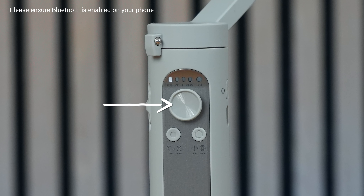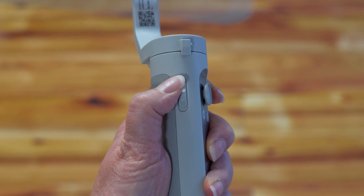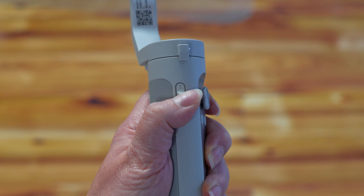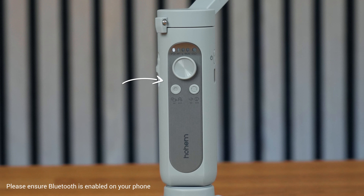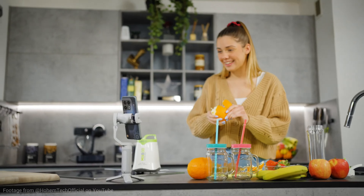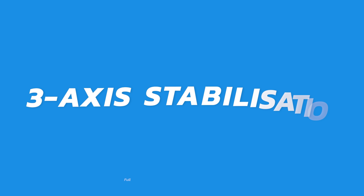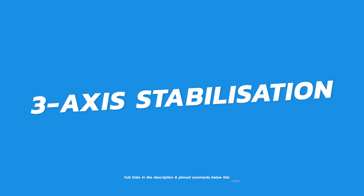Filming with the iSteady XE is nice and easy. With the joystick, you can effortlessly adjust the position of the attached phone in all directions. The gimbal has a zoom slider on one side enabling you to zoom in and out. Additionally, there is a shutter button to capture photos or start recording and a functions button. Pressing it once will switch your view from landscape to portrait mode.